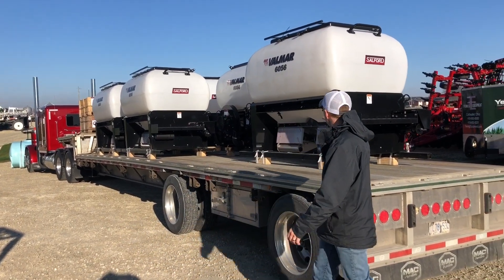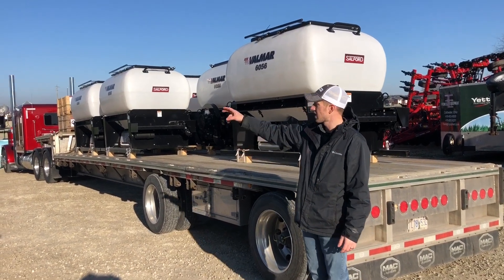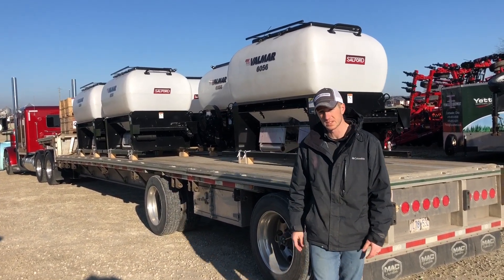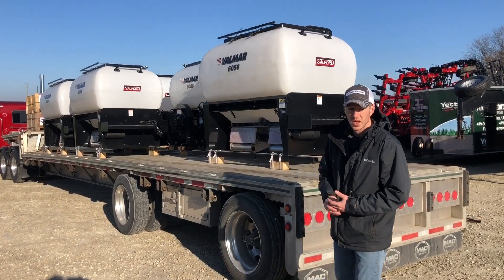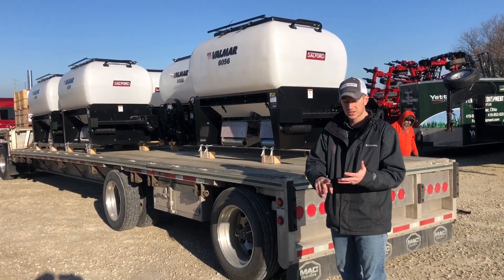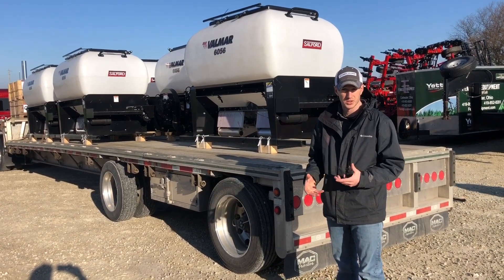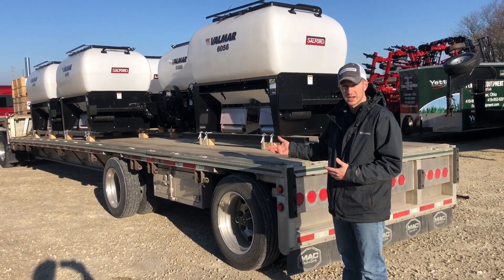These are all the 60-56 units — I think there's about 10 of them on this load. We've got about 15 of the 40-56s sitting over there. So we basically have everything you guys would need, whether you want the big box or the small box, ground drive or ISO hydraulic brake controller. We've got it all in stock right now.